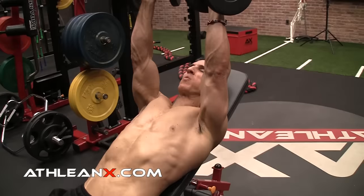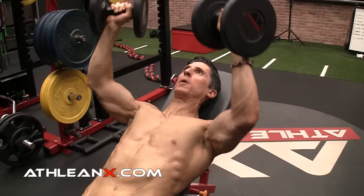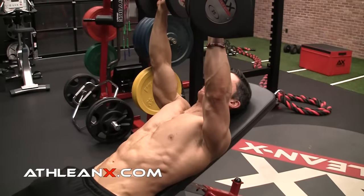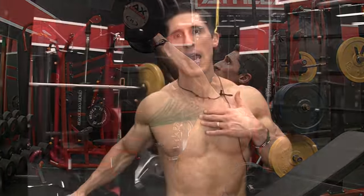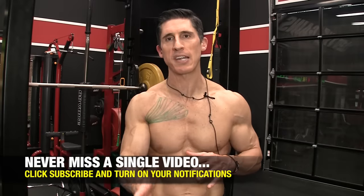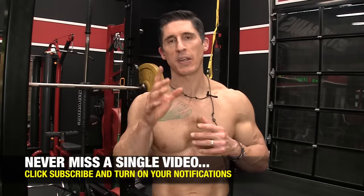Even if you look at the incline bench press, you can see that it is following the fibers — taking the arm through that range of motion. If you're pressing at an oblique angle versus straight overhead, when you sit up and keep your arm in the same position, you can see that it ends in that same position you would if you followed the fibers. So we can do that with more than the incline bench press. I've got a lot of others for you here, including bodyweight options, that are going to allow you to really hit this area hard, once and for all.